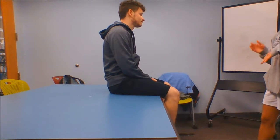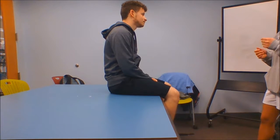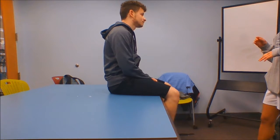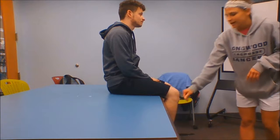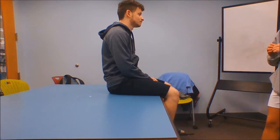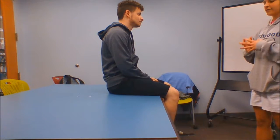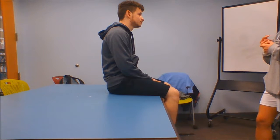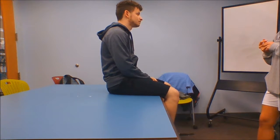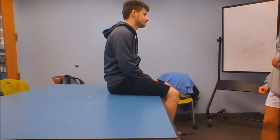The vastus medialis originates on the distal one-half of the intertrochanteric line, the medial portion of the linea aspera, and also the tendons of the adductor longus and magnus. It inserts on the tibial tuberosity, and its action is knee extension and patellar stabilization. Third, the vastus intermedius originates on the anterior lateral portion of the upper two-thirds of the femur, inserts to the tibial tuberosity, and its action is knee extension.